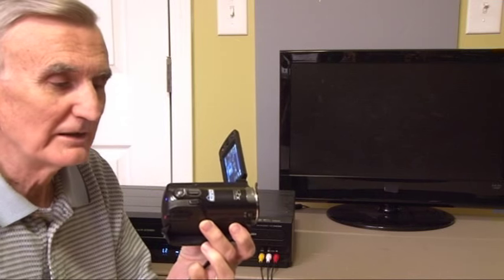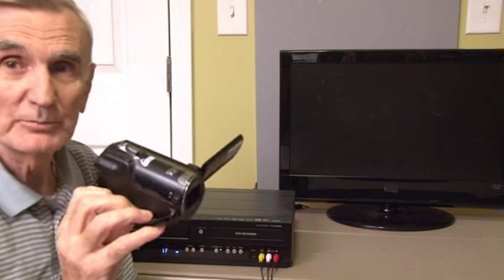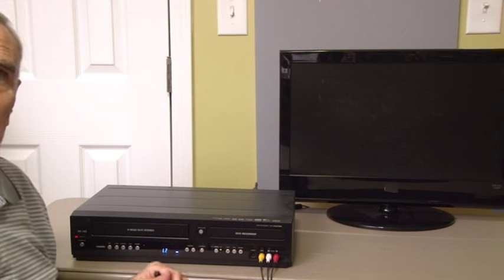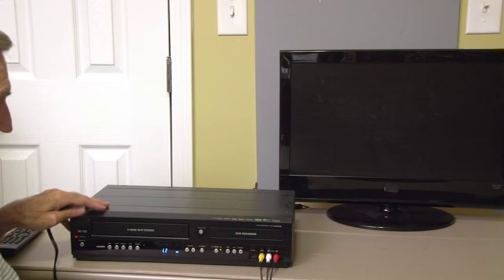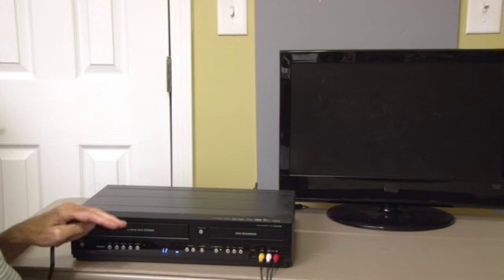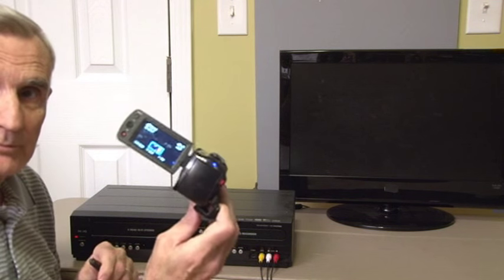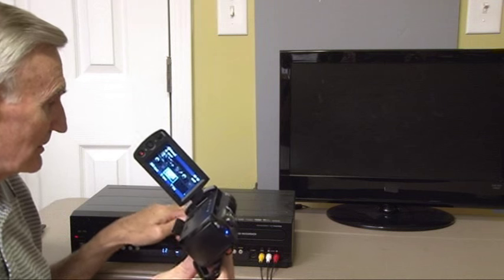Now you have recorded all of your home movies to a digital video camera, and you want to put those movies onto a DVD. We have a combo recorder here that we have used before, and I've shown you on my video how to transfer VHS tapes to DVD. But this time, we're going to transfer from a digital video camera to the DVD.